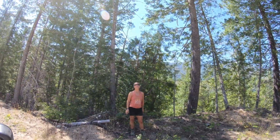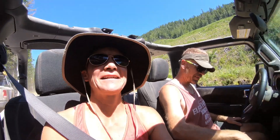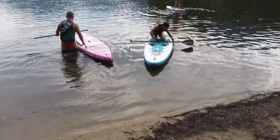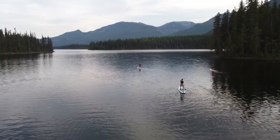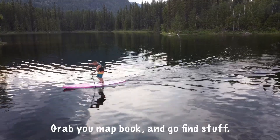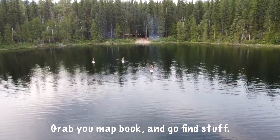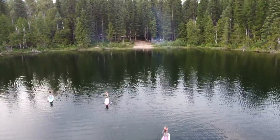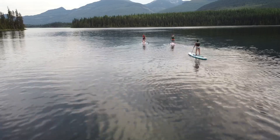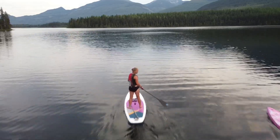Hot enough for you? It's thick and hot out — trying to find a little bit of shade. Andrew and Lindsay have been waiting about half an hour for us. Thanks guys, we're here now. Let's go do some paddleboarding. We'll see you next time.